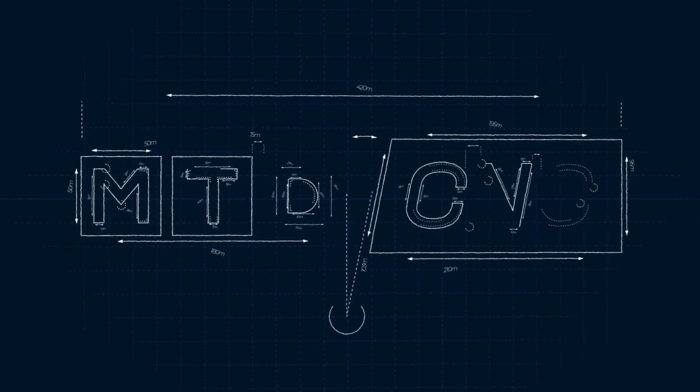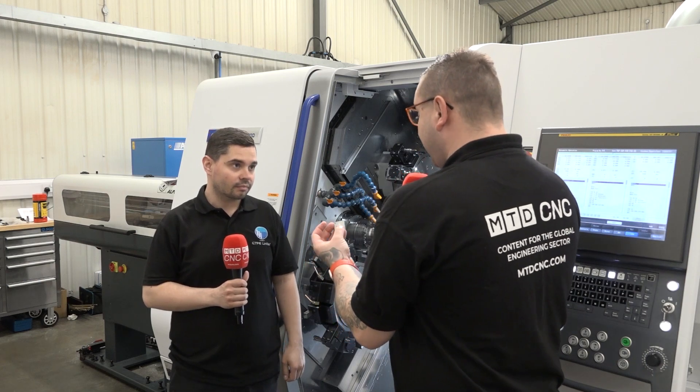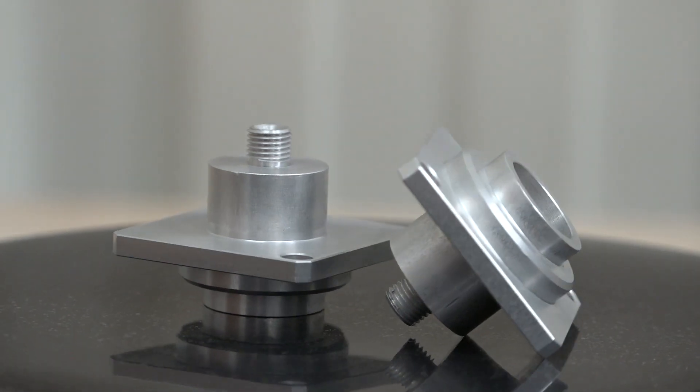Can you guess the cycle time saving on this part from TTP's latest investment? Alex, I want to talk a little bit about this part. So what was the process before your new machine and what were some of the problems you faced?